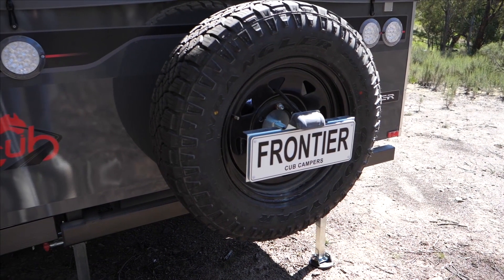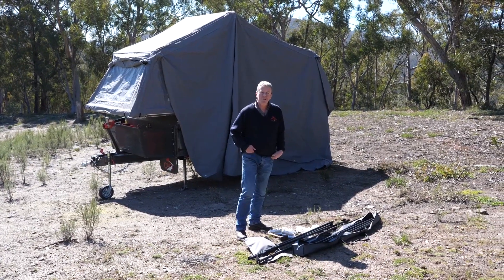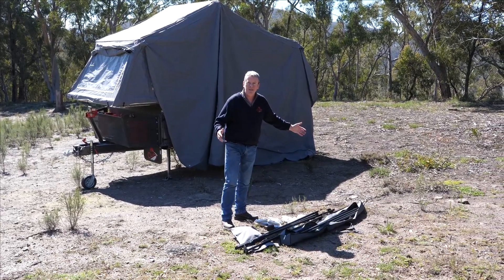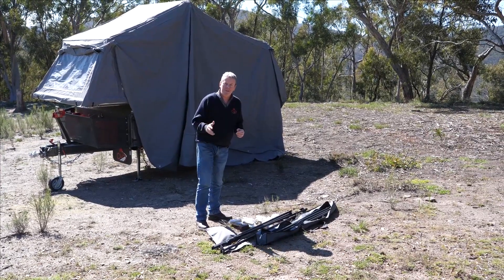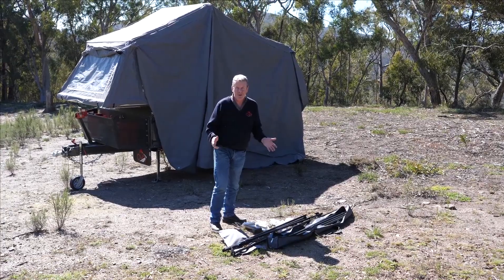Now that we've got the camper set up, the next step is to set the awning up on the Frontier. It's quite a simple process, and what I'm going to do is what we do in a handover. I'm going to lay the poles out on the ground in the positions that they're going to be on the awning, then put the pegs and ropes next to the poles. It makes it a much easier process.